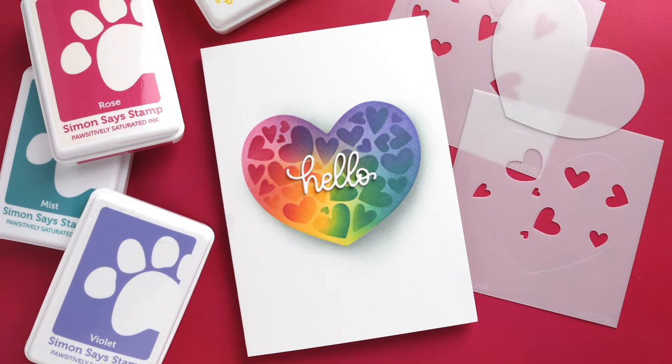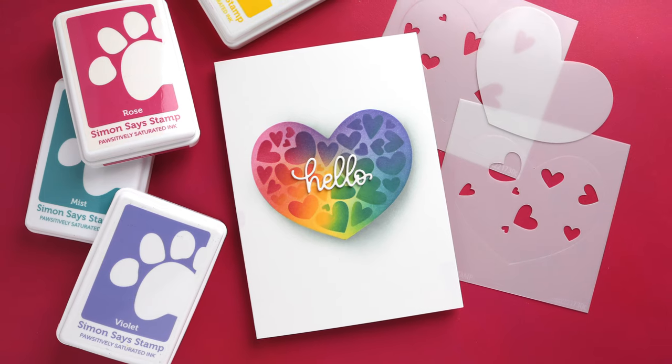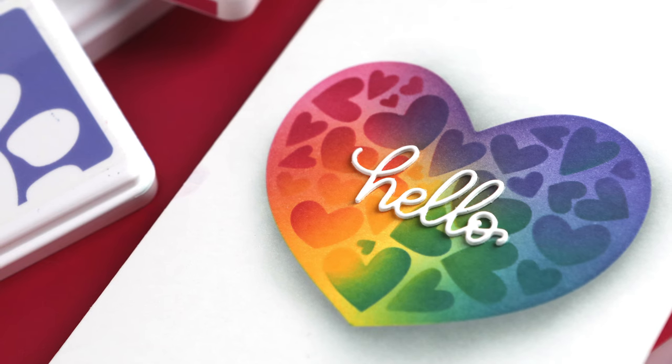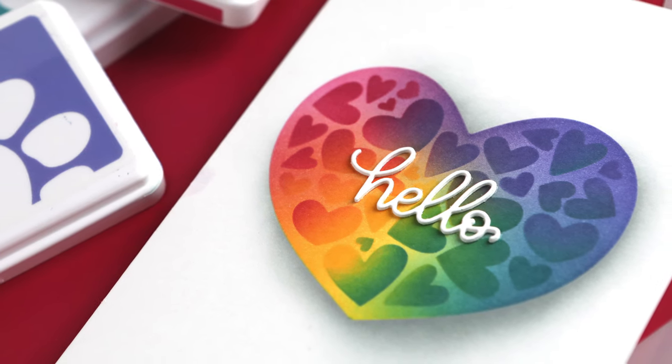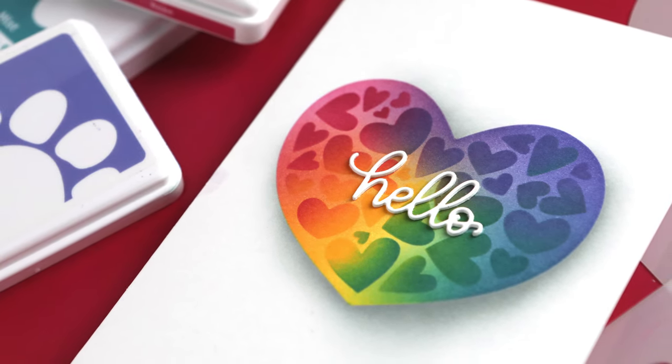Hi everyone, Kristina here. Welcome to day one of stencil month, bringing the monthly themes back. Had a lot of fun last month, so here we are. This video was actually created for the Simon Says Stamp YouTube channel, so big thanks to Simon for allowing me to share it here as well.